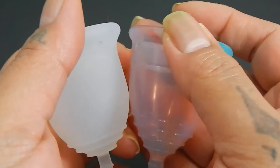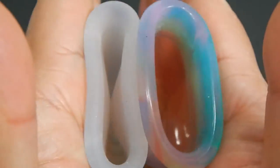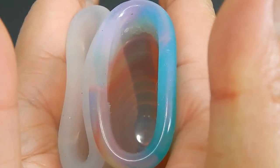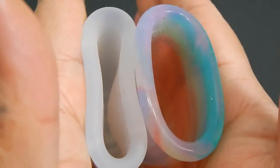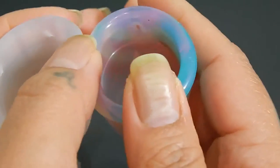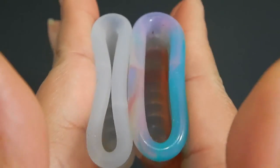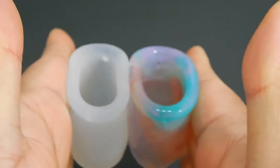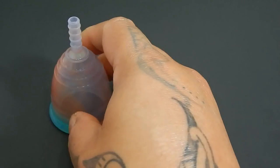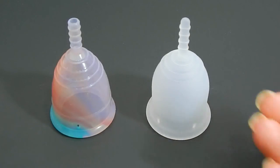So I'm going to place both of these cups, swap hands, inside of the Lena Cup, and inside of the Yuyuki. And just the rims. And that was the Yuyuki Rainbow and the Lena Cup Sensitive, both in a size small.